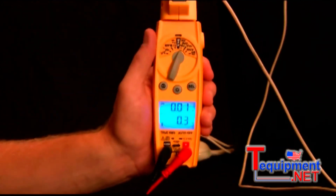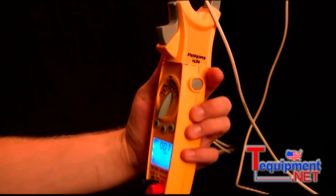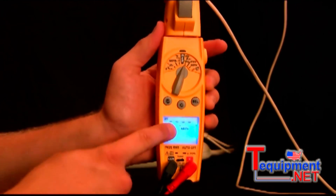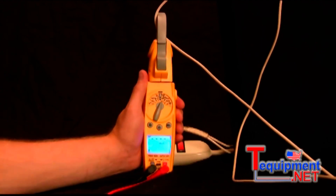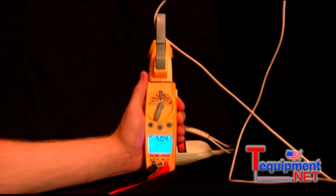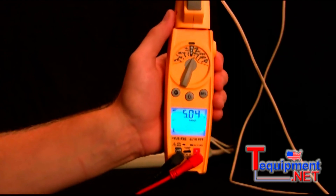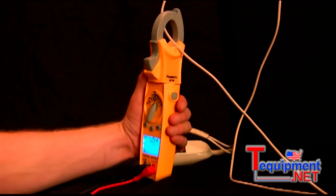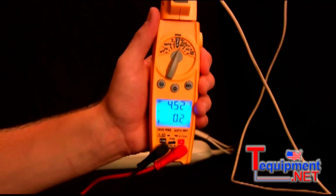To use inrush, you have to be in amps mode with amps displaying in the top display. Then on the side there is the inrush button. Press it once and you'll notice the display shows four dashes and the inrush indicator, so you know it's ready to go. Once I turn the hair dryer back on, it's going to capture the amperage in the first 100 milliseconds. You'll notice it took about five amps to get this motor started. To go back to normal mode, press and hold the inrush button, and now I'm reading about four and a half amps.